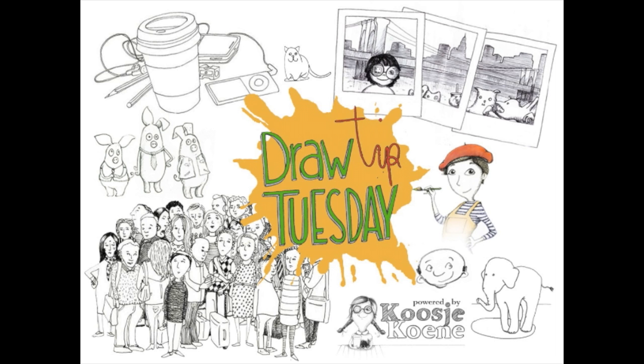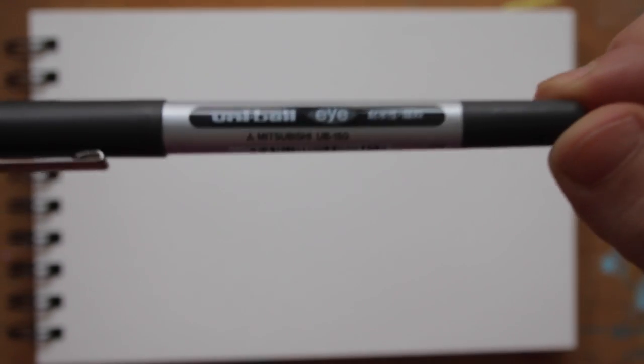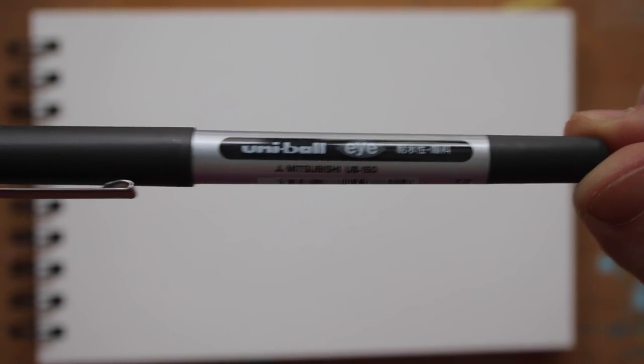Welcome to Draw Tip Tuesday! Today we're going to use watercolour paper, a water-resistant pen — I am using a Uniball Rollerball pen — and watercolours.